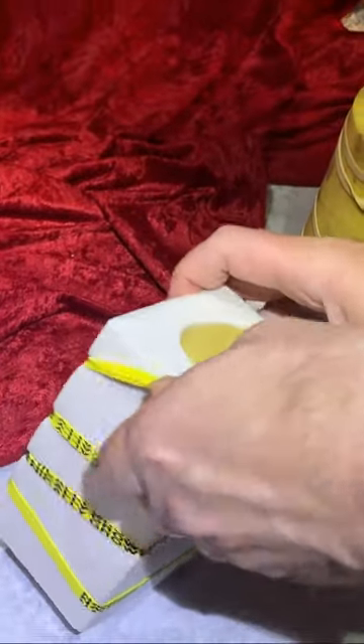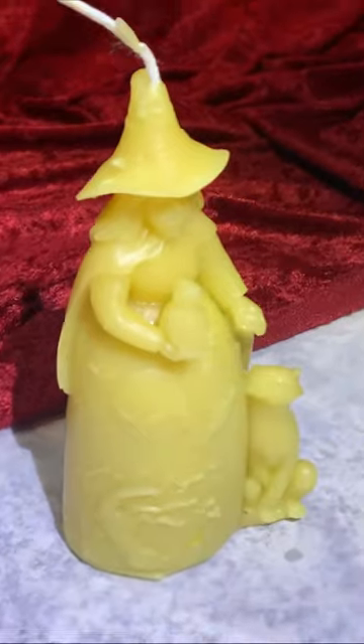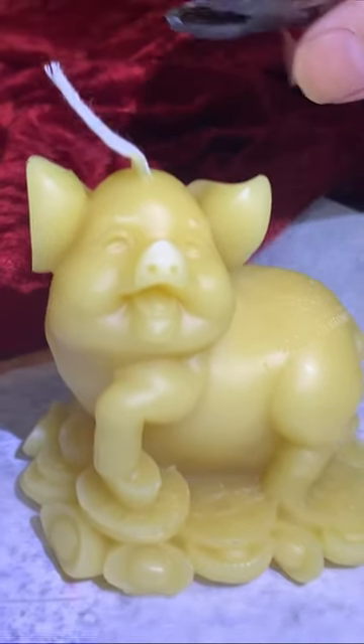Here we have the finished candles. Lucky the pig — that's one of my favorites.